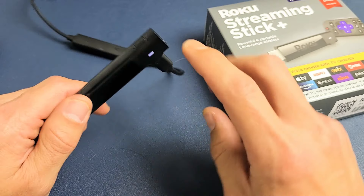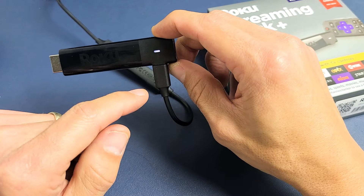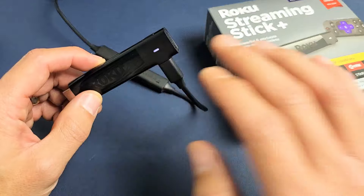All you got to do is press and hold for about 10 seconds until the light starts blinking, and then go ahead and let go. And then once there is no light, basically the factory reset is done.